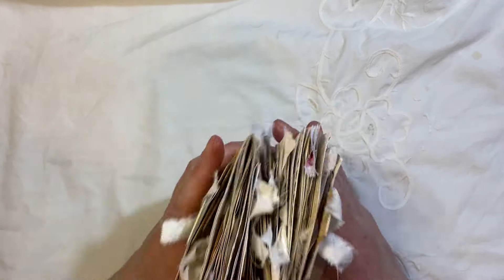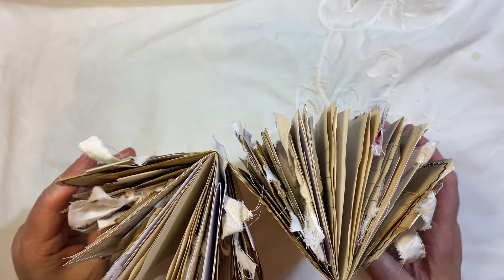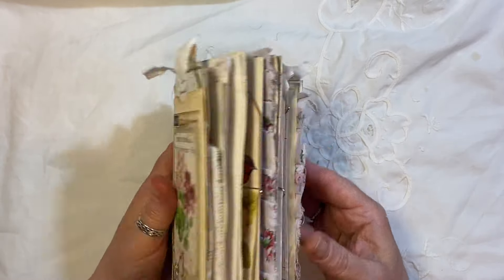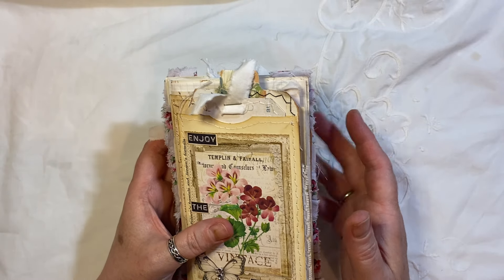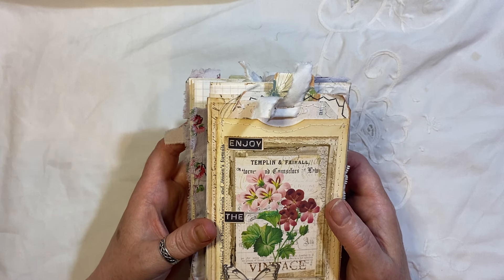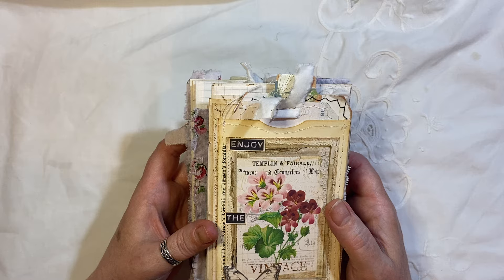A flip-flop style journal, as you can see, it measures 8 by 4 and it has about a 2.5 inch thickness to it. There is 80 pages front and back and it's stuffed full of ephemera. There is still loads and loads of journal room in the journal. It will be for sale over on my coffee shop with free shipping today only, which is the 21st of May.